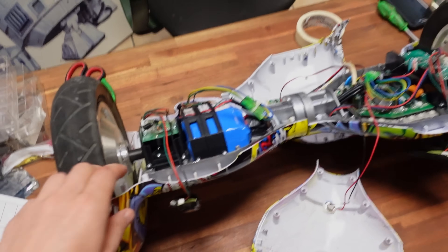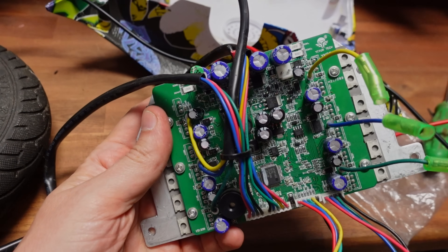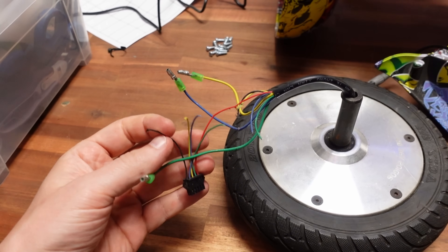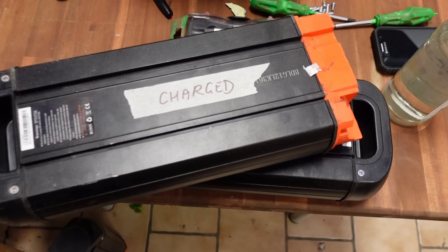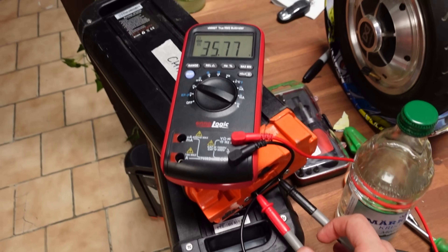We didn't plan anything, but Dave had some broken hoverboards laying around. Parts were missing, cables were ripped, but we hoped to salvage the hub wheels and the drivers at least. He also happened to have some spare electric bike batteries, and one of the batteries was even working.